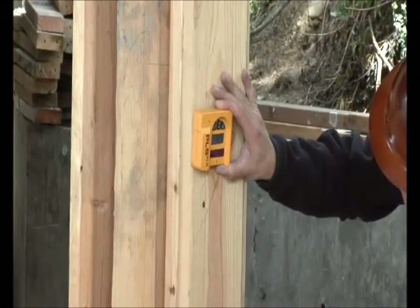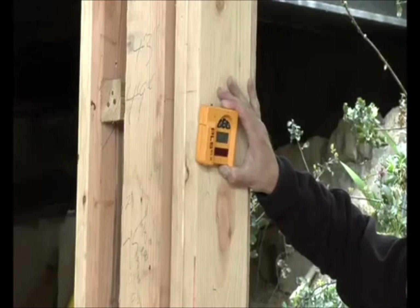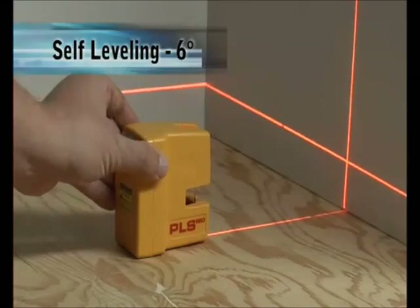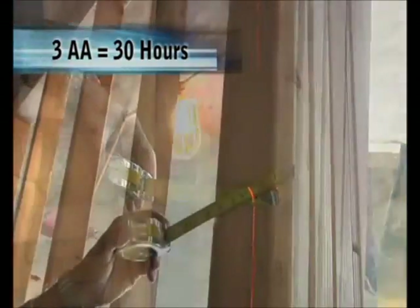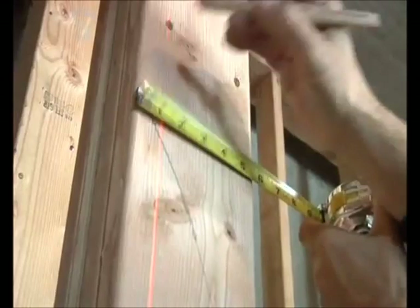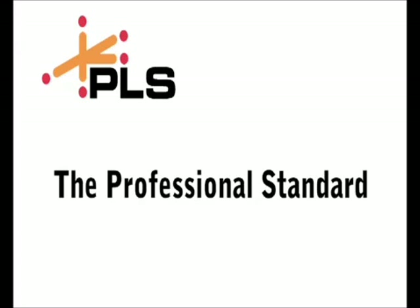Execute short and mid-range exterior horizontal and vertical layout tasks simply and easily. The PLS-180 weighs less than 10 ounces, has a self-leveling range of 6 degrees, and operates on 3 AA batteries for over 30 hours. It comes with a rigid carrying case, a soft protective pouch, a wall bracket for mounting, and your first set of batteries. PLS lasers, the professional standard.